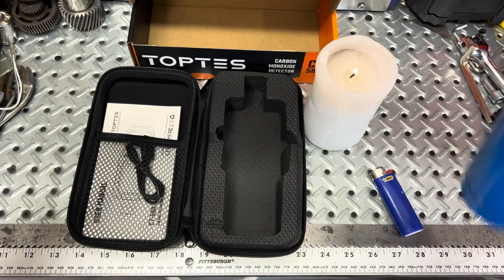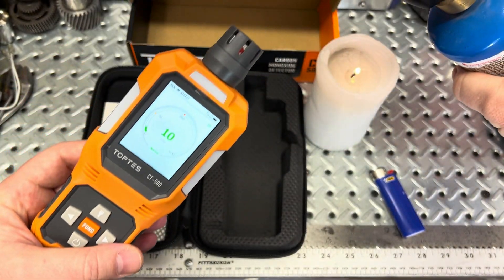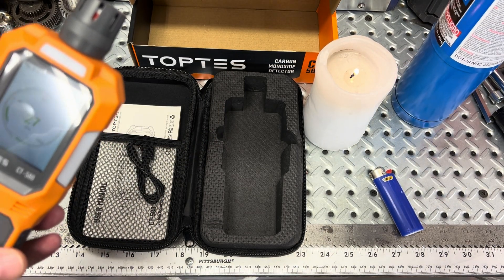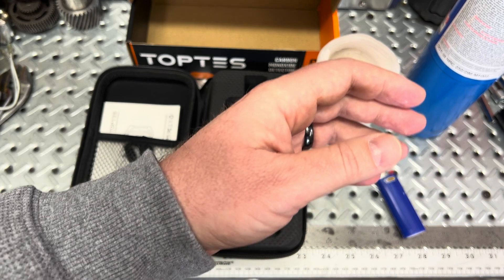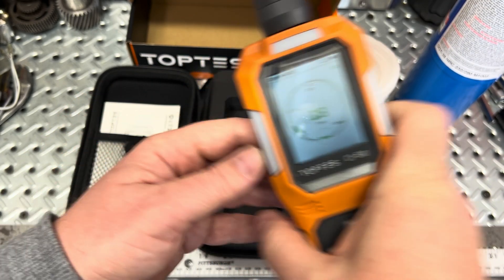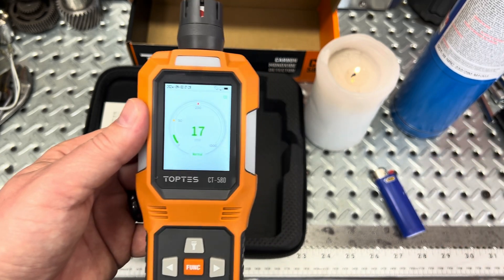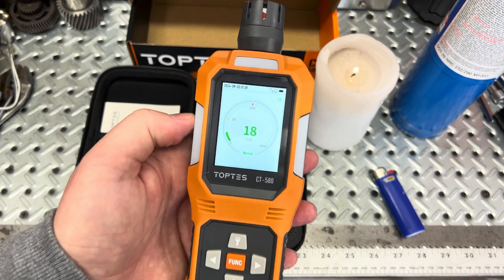With a propane torch, interestingly, even just turning on the gas without lighting it causes the reading to go up — you can hear it. As it's lit, it goes up to about 17, 18, then 25, 24, 23 parts per million before dropping back down. Any natural fuel that burns is going to leave a carbon monoxide trace, and this does a good job detecting that.